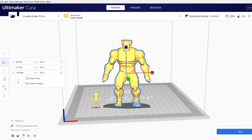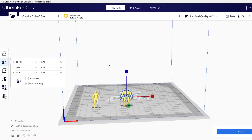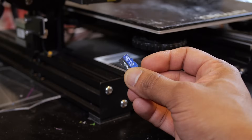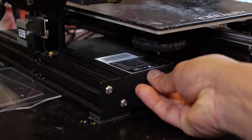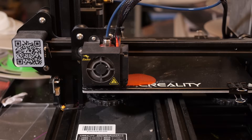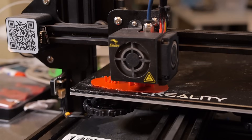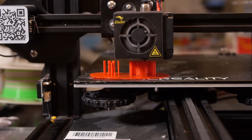Now that we have the final 3D models, I'll scale them down and generate some 3D printing files with my slicing program called Cura. I'll then copy the files over to my 3D printer to start the printing process. I'm currently using the Creality Ender 3 Pro, but I'm hoping to eventually get a resin printer which would make the prints even smoother.